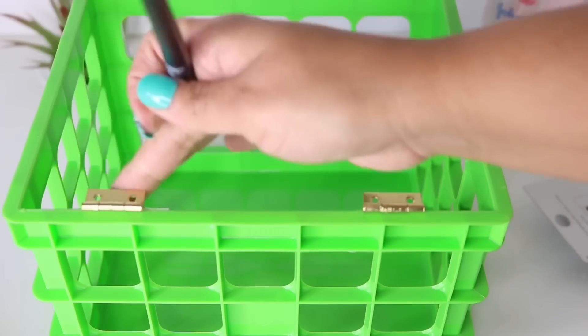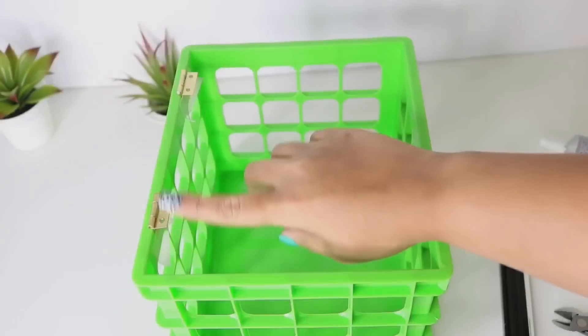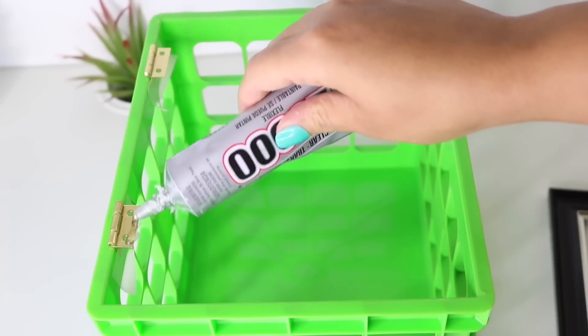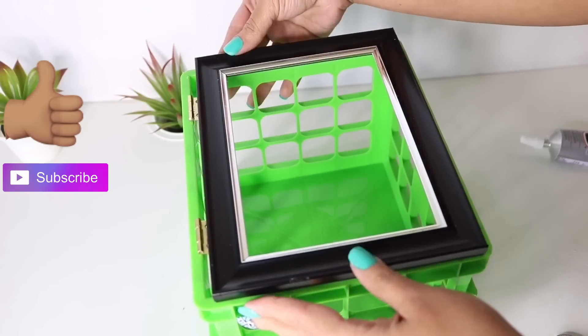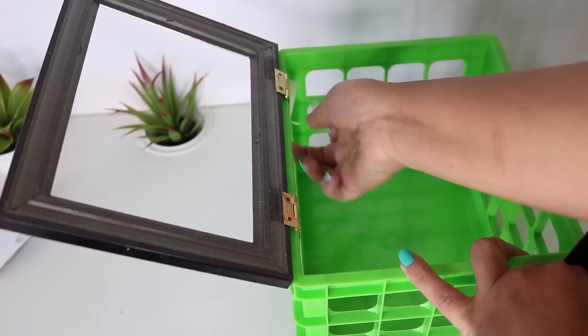This is just an extra step — I added some baby oil just in case any of the glue seeped onto the middle. Once it's dry, I added a little bit more E6000 to the very edge, then grabbed my frame and positioned it right on top, making sure that all sides were aligned.